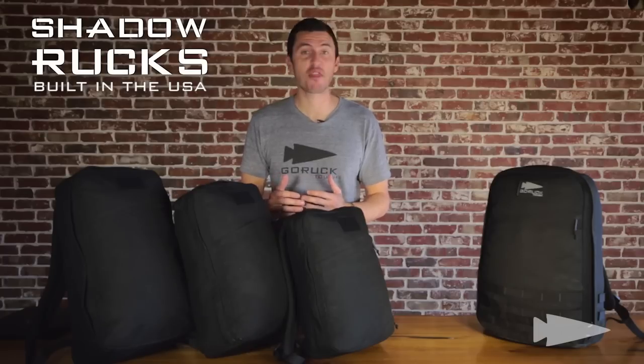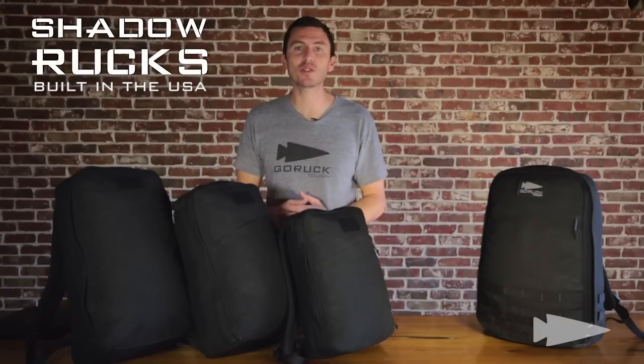Shadow Rucks, plain and simple — book bags that don't break. You've been to Walmart, right? You've bought that thing for under 20 bucks, and you said, man, this is cool, it's under 20 bucks.